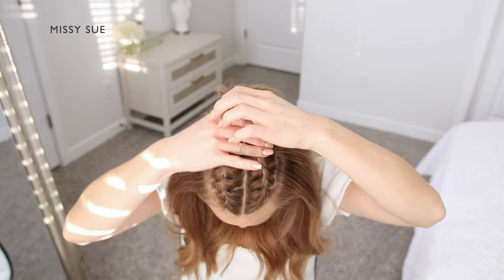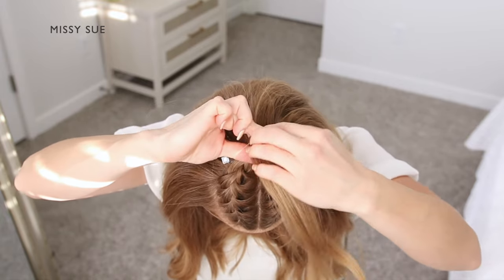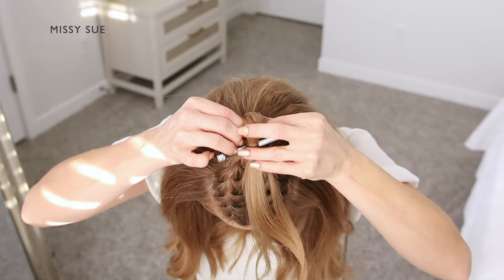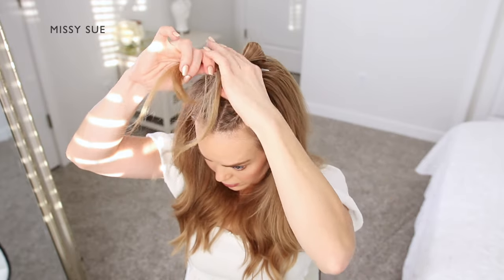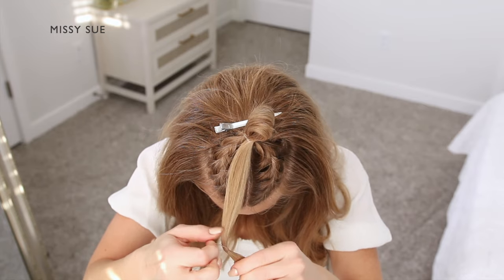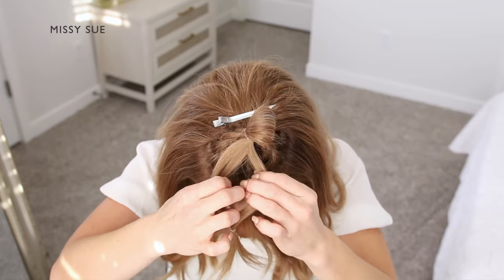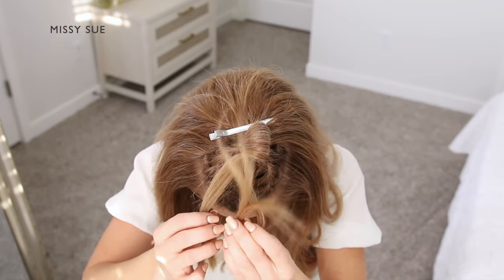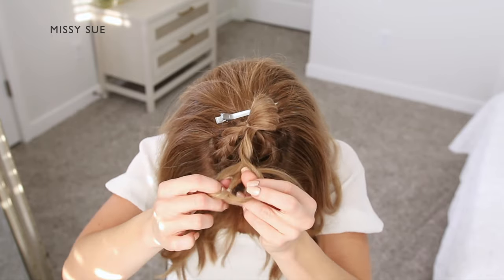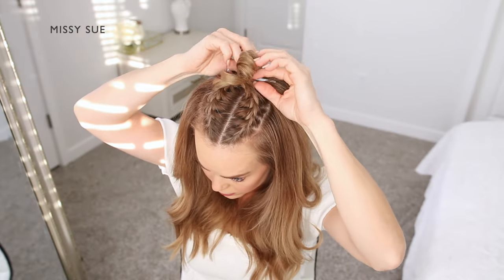Once both braids are done, I'm going to combine them together and tie them off using a clear elastic band. On the last wrap of the elastic though, I'm going to pull the hair part way through to create a little loop, and I want my ends to be facing down towards my face — they'll be easier to wrap this way. Now I'm going to take a second elastic band and tie this over the ends of the hair that are sticking out from the bun. Then I'm going to split the hair between the elastics, flip the ends a couple times through the gap so the sides are twisted, and then spin the hair a couple times as well.